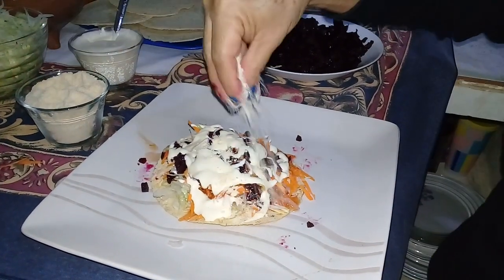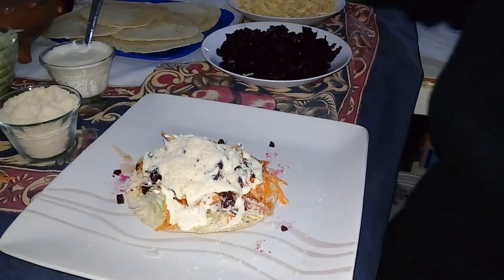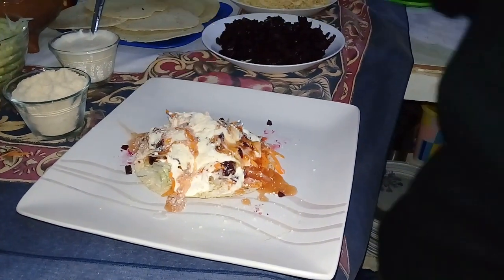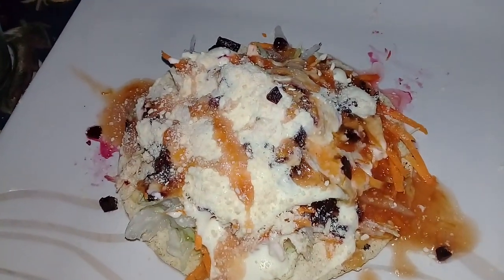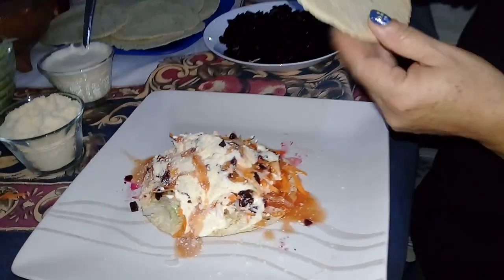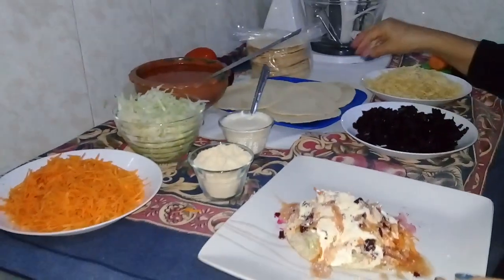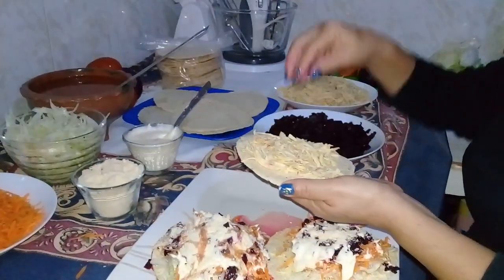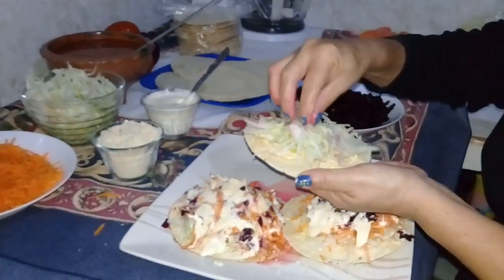Y ya viene el queso. Así es como queda la tostada. Y así constantemente seguimos con la siguiente tostada. Continuamos con la preparación de nuestra tostada.